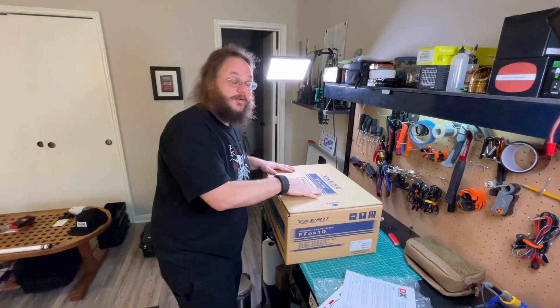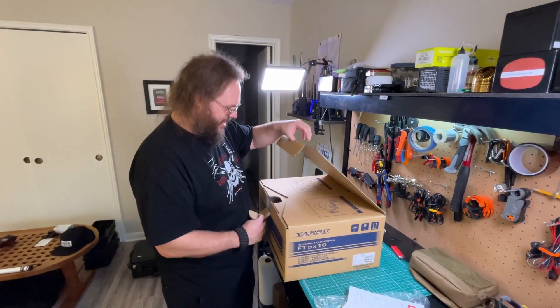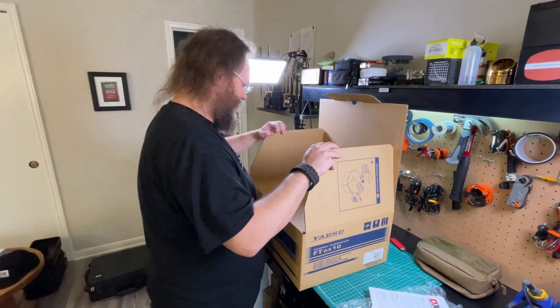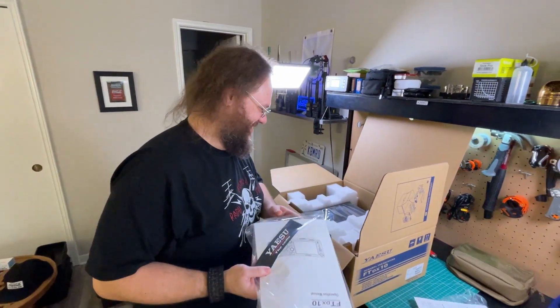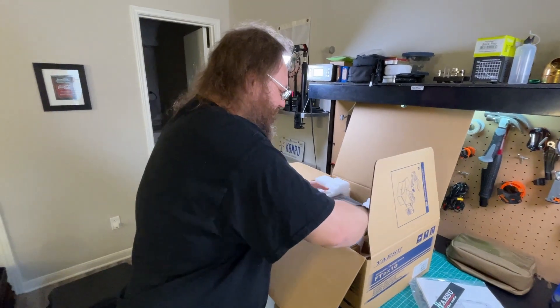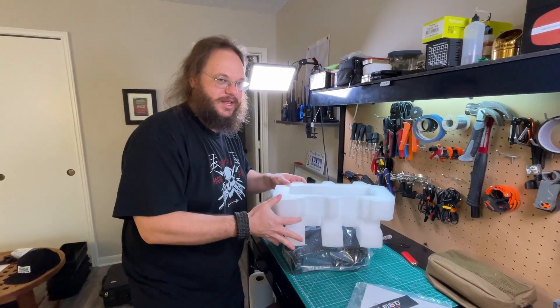Get out of here! Front to camera — that's how we know we're professional. The side towards enemy. Oh, I can't believe I finally got this. It's a Tank unpacking video. You ready? Do it.